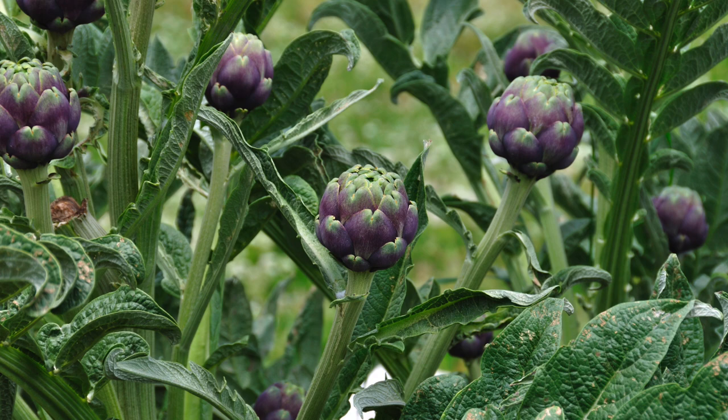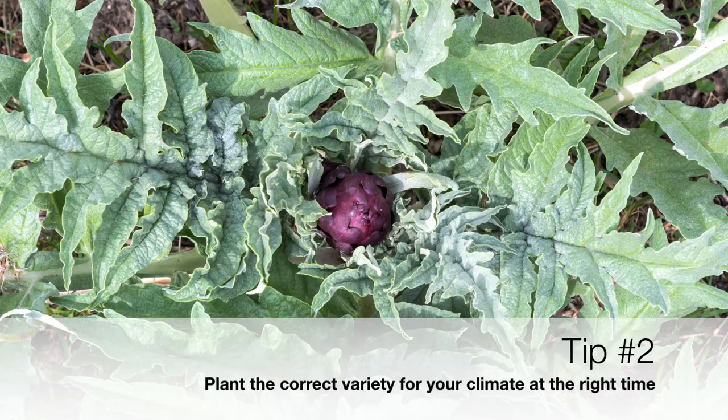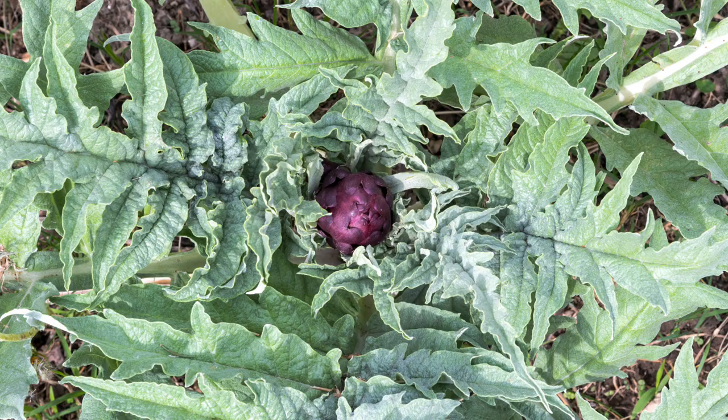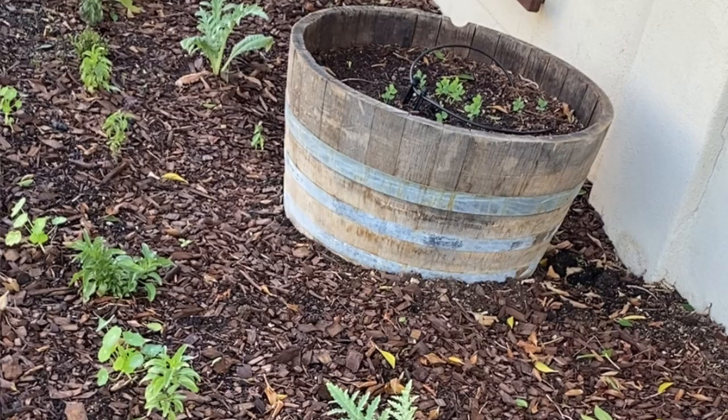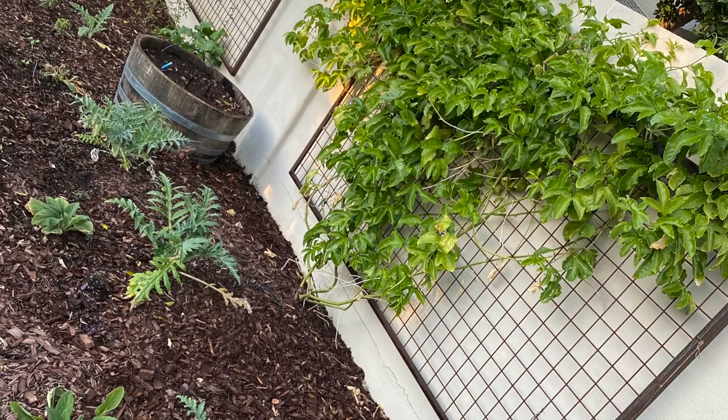My next tip is to plant the right variety at the right time for your climate. Green Globe and Purple Italian Globe are varieties that grow well in warm climates like Arizona. You can plant artichoke seeds or transplants in November here in the low desert, allow them to grow through the winter, and you can also add transplants to your garden in early spring, from January to about March.